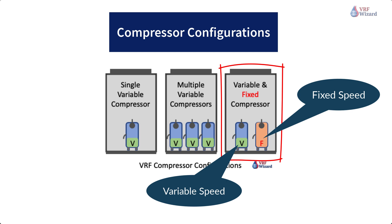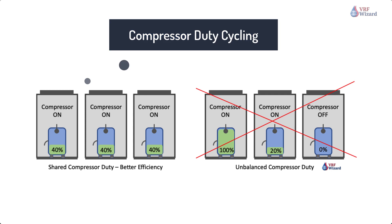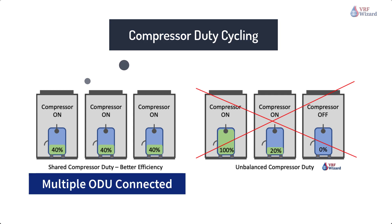Various VRF manufacturers use a mixture of variable and fixed speed compressors in their outdoor units to handle indoor unit demand. VRF manufacturers may have two or more fixed speed compressors with one variable speed compressor. VRF compressor duty cycling: when the VRF system contains more than one compressor or connected outdoor units, the system has the capability of optimizing the runtime of each compressor, ensuring that all compressors share in the hours of operation instead of using the same compressor each time the unit comes on. This should extend the life of the VRF compressor by sharing in the total run hours.